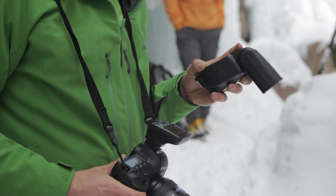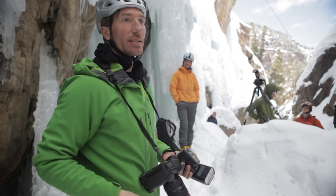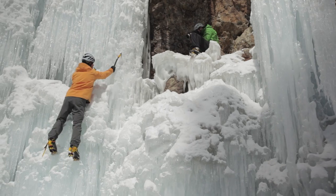The big news about these is that they're completely wireless in the sense of radio control, so we can hide them, place them over long distances, and even work in bright sunlight. We're going to be working with Steve House, an ice climber, here today and just shoot a few environmental portraits.